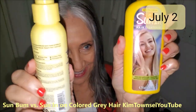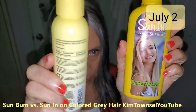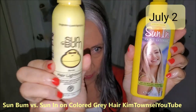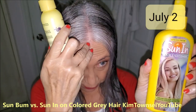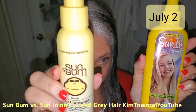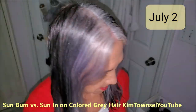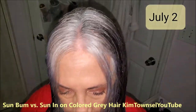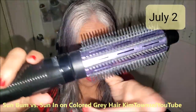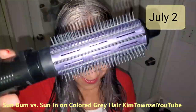Time to blow dry. I know the Sun In is activated by both the sun and the blow dryer. I had thought that Sun Bum would also be activated by the blow dryer, but I also put this on that little streak and went out in the sun and I just couldn't see that it did anything. I'm not going to show you the whole blow dry — I love this blow dryer, and I also have a video about this one.